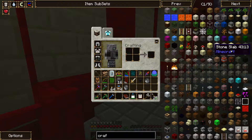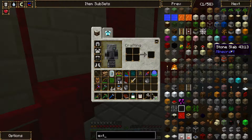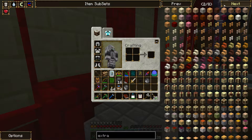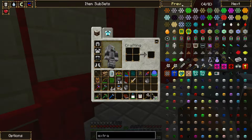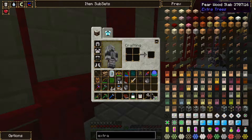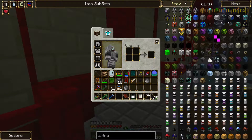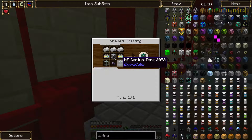What is it - is it extra cells? I think it's like a fluid crafter. What the hell is it? I know it's there - there it is. That don't look cheap.